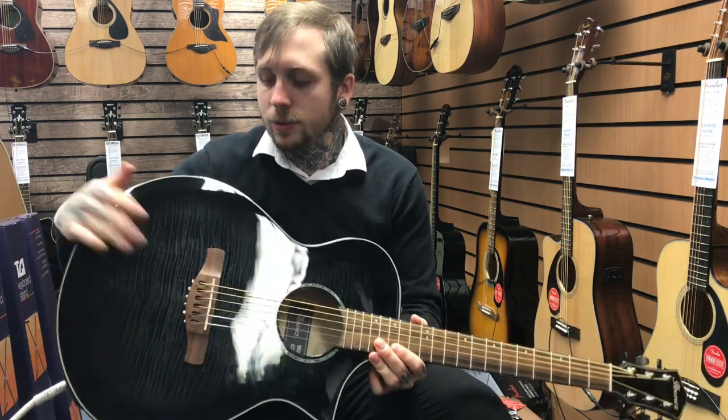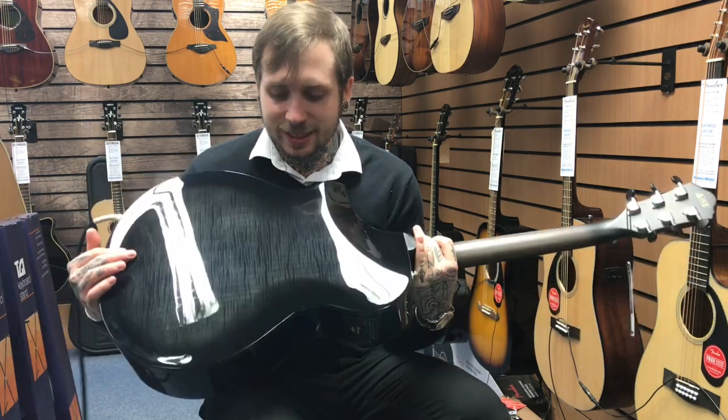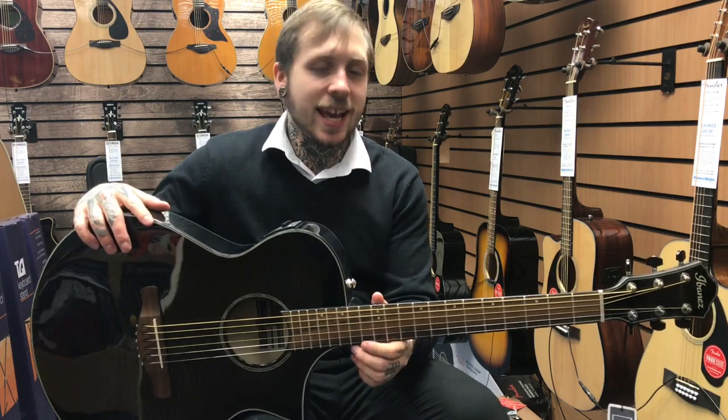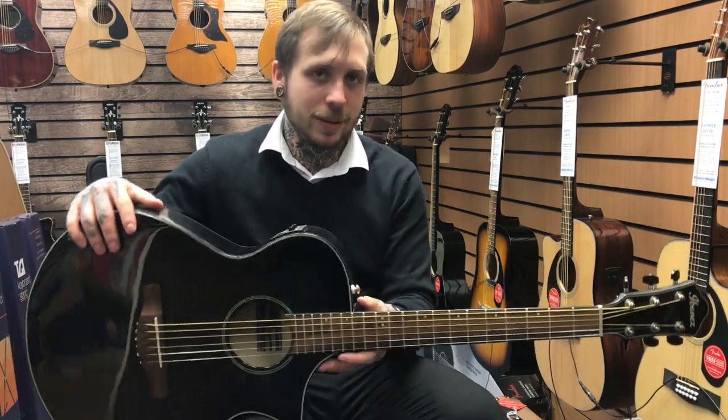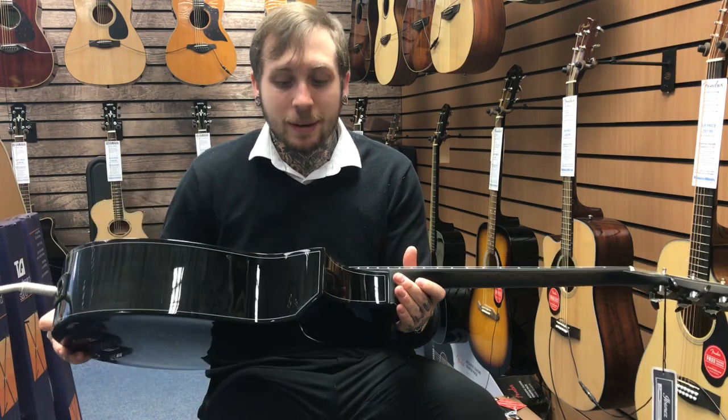It's got a maple top — flame maple top — maple back and sides. It's got a mahogany neck and it's part of the AEWC asymmetrical design. Basically what that means is that it's really, really comfortable to play, dead fast, and basically nothing gets in the way.